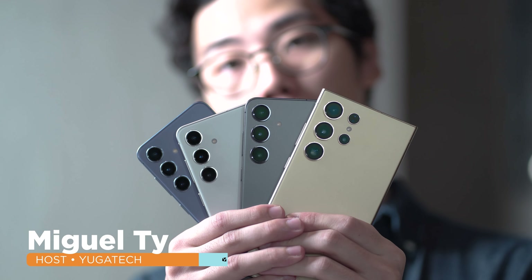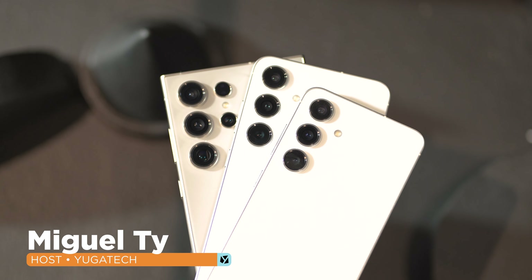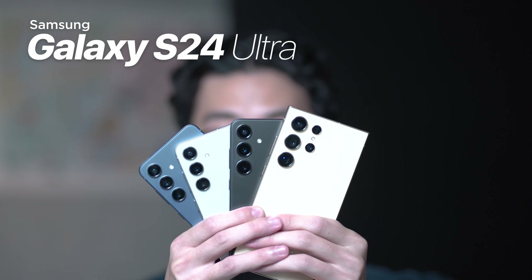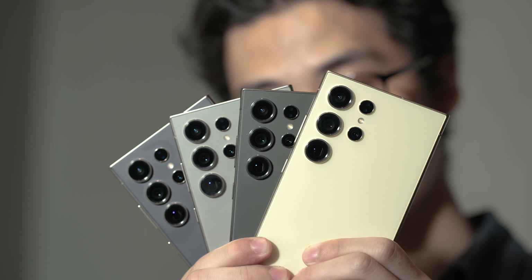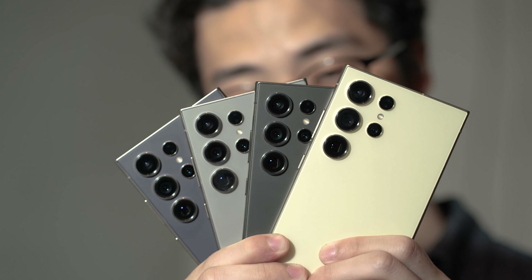What up guys, Mikael here from Yigatech, and with Samsung Unpacked today, they've officially launched their 2024 S-Series lineup with a big focus on AI tech. The Galaxy S24 Ultra model still stands tallest in the lineup and is our main focus in this hands-on video.